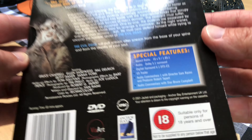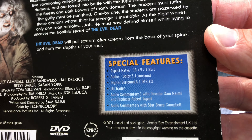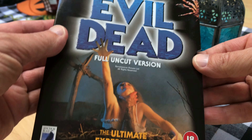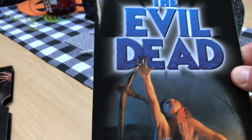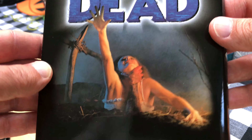How nice is that packaging? I was going to say check out all the extras, but there's not a lot of special features on that. But the actual packaging is really — let's open it, what's inside? Evil Dead! That imagery is brilliant.